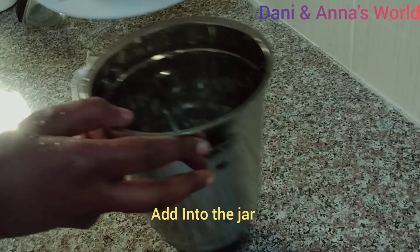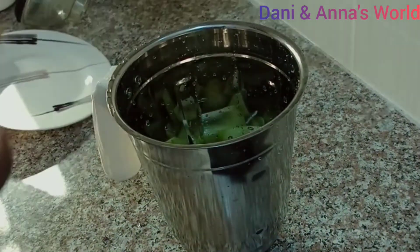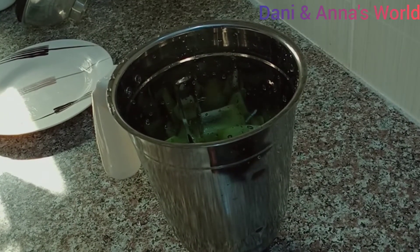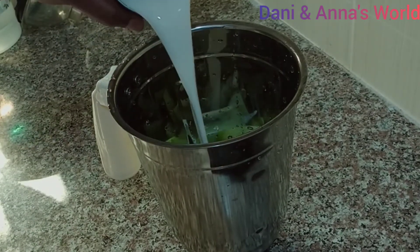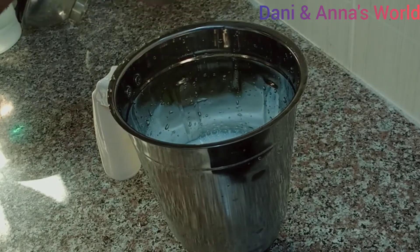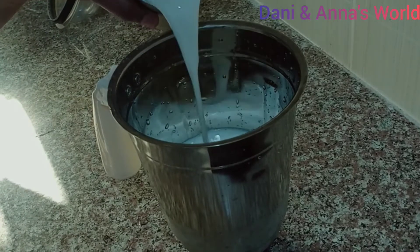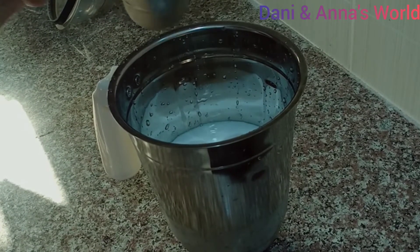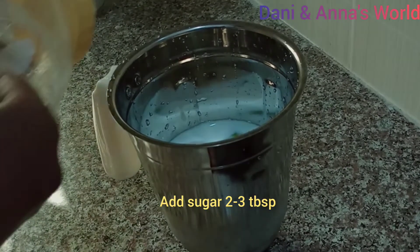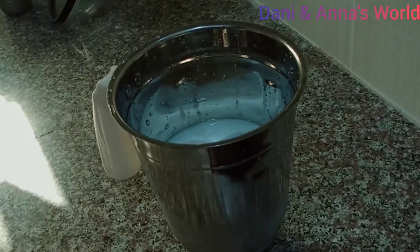Let's get started. That's why we add the kiwi. Let's put a glass of water on it. Let's add 3 tablespoons of sugar.